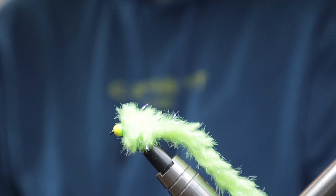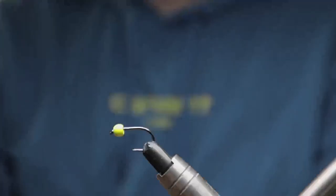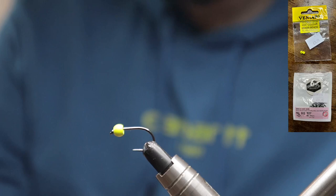So this is a bung egg using ecstasy-based material — pretty self-explanatory. Tie this up, throw it out on the indicator, look for the indicator to go, and hopefully you've got a fish. Right, let's jump into it.